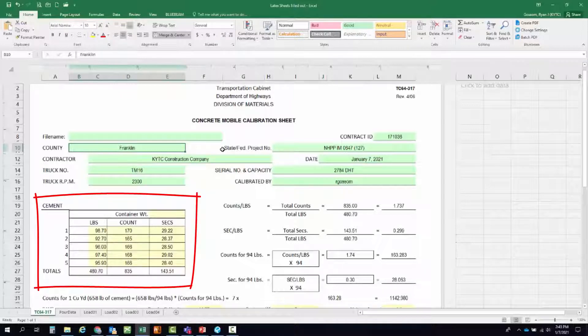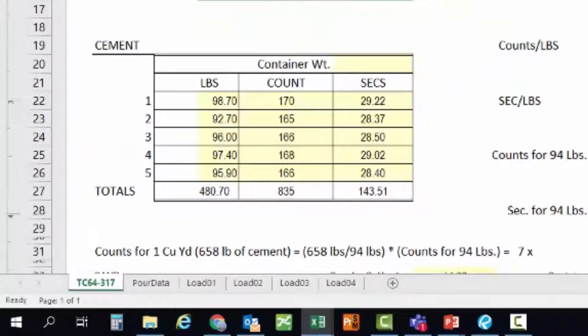On the left you can see the section for cement information. For the first run we set the count to 170 — after that count was reached the stopwatch read 29.22 seconds and the weight of the cement was 98.7 pounds. We want to get as close to 94 pounds as possible, so for the next run we set the count to 165, which resulted in a time of 28.37 seconds and a weight of 92.7 pounds.